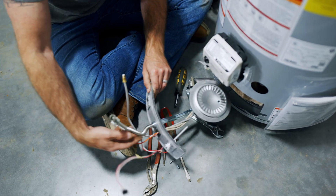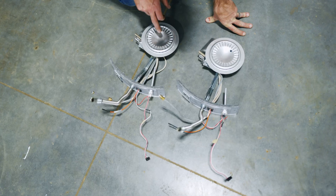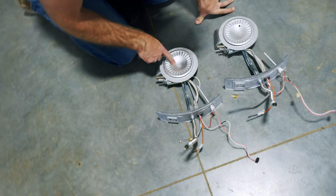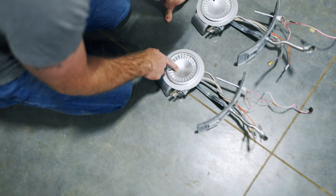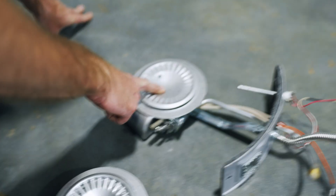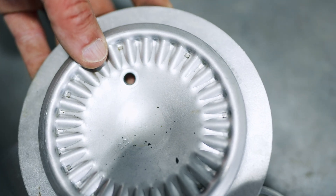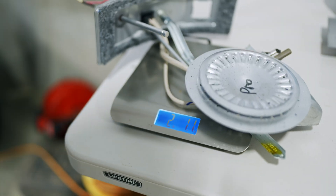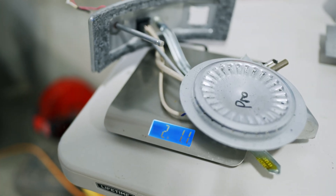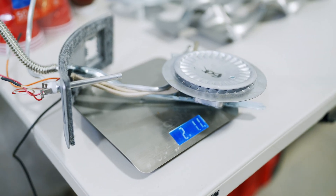Now we pull out the burner assembly and inspect it for differences. On this burner assembly we have no holes — it's got a 22 stamped into it, no holes anywhere. But on this one, we still have a 22 stamped in it, but there's a hole that goes clean through it — you can see a finger through the other side. Pro grade burner assembly: 2 pounds, 1.1 ounces. Box store burner assembly: also 2 pounds, 1.1 ounces.